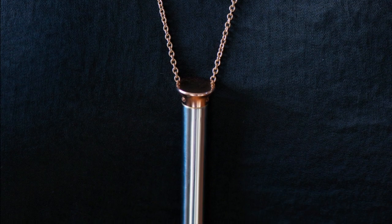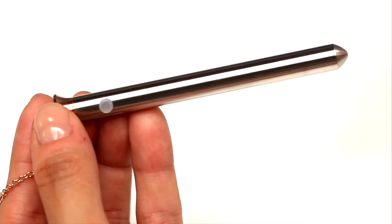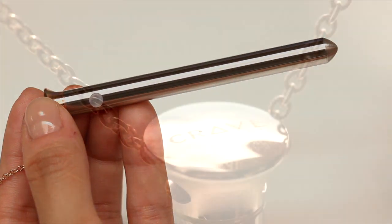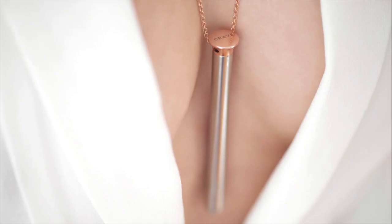As a necklace it has the sleek and minimal lines that enable this product to be both a subtle fashion statement as well as a statement piece, depending on your mood and outfit. Vesper's pen, body, and tip are made of pure stainless steel, which will not tarnish or change color. The stainless steel necklace is 26 inches, which hangs just below the chest to accentuate the neckline.